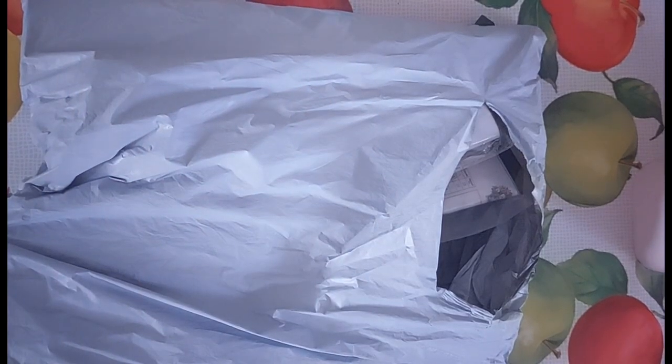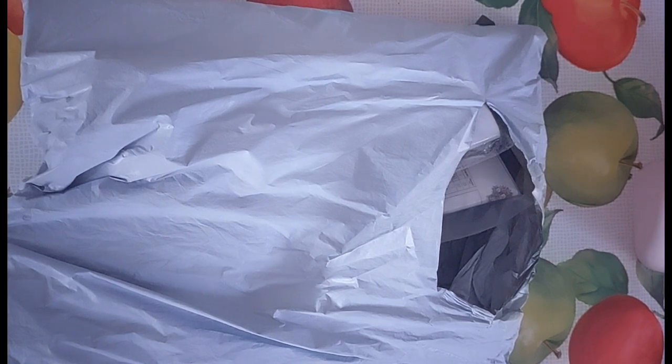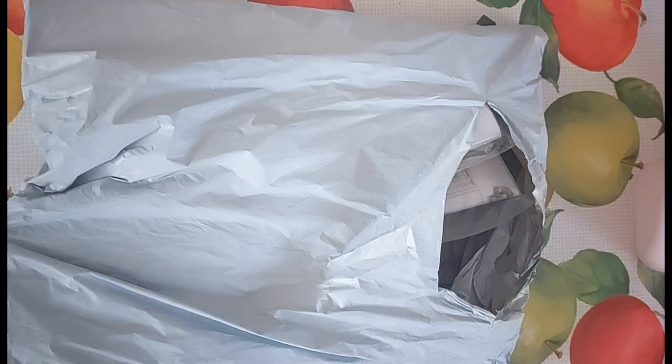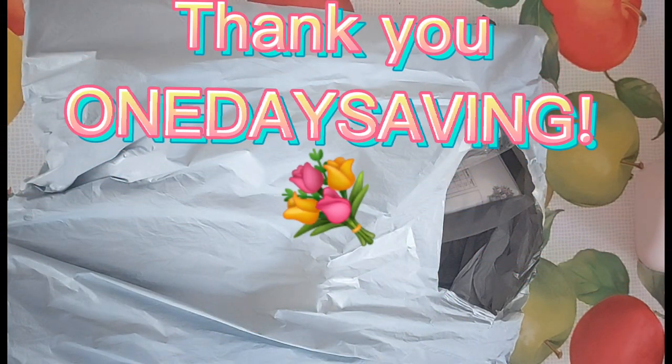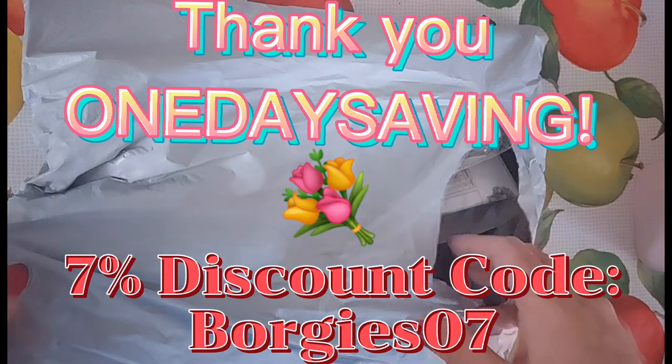Hi guys, it's Louise here from Crazy Borgies. I hope you're all well and fine on this beautiful January morning. So today's video is going to be another unboxing of diamond paintings! This one is from One Day Saving. I do have a discount code and I will write it along the bottom of the screen, and I will also put it in the video description box.